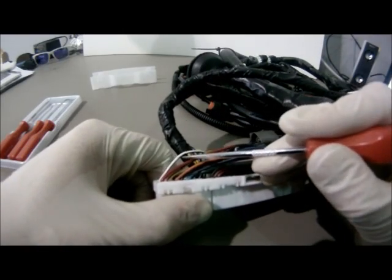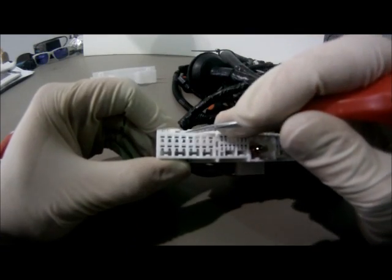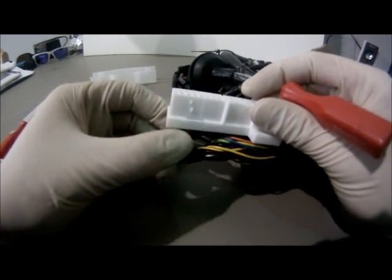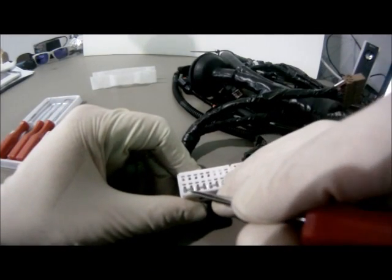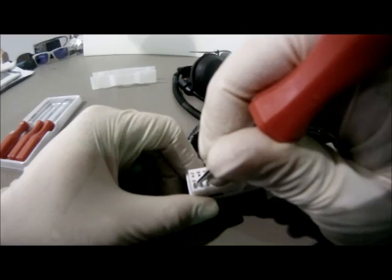After you have removed the dust cover, isolate the wire you are going to be removing. In this case we'll be removing the white wire with the black stripe. Using the pick, pop the lock. After the lock has been popped, using the pick pull the clip downward.